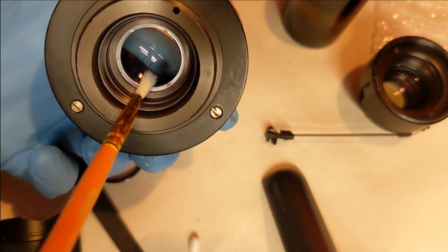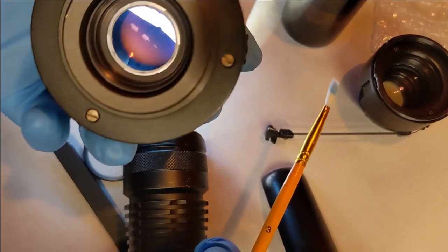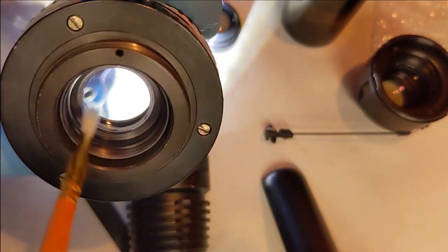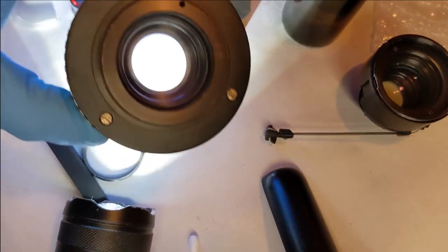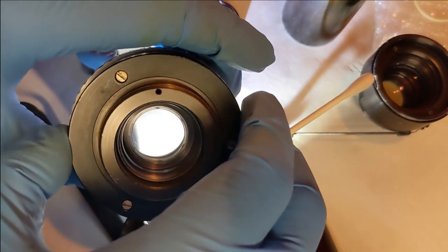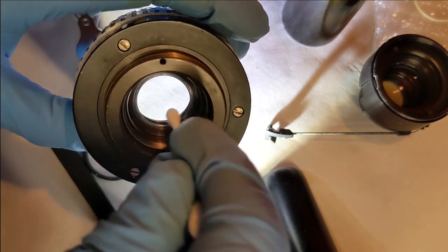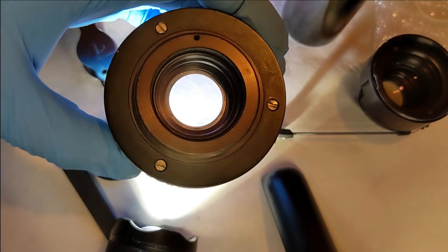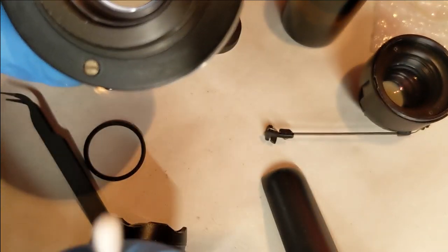I like to use a brush rather than a blower to get rid of dust from inside these things. A good brush that isn't contaminated with any oil should be completely fine. With a blower, the problem is that particles attached to the glass can be electrically charged — they kind of stick there like static. These LED torches are fantastic — they really show up all the imperfections in the glass.